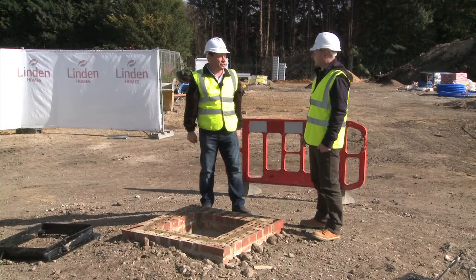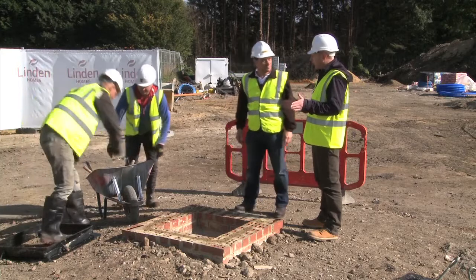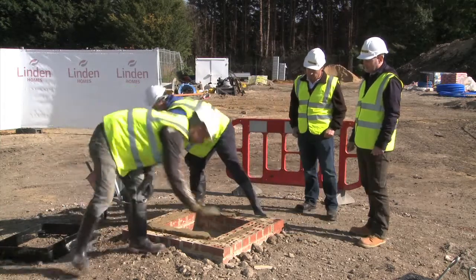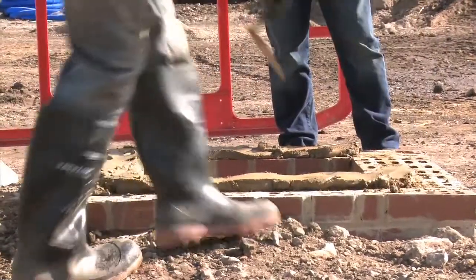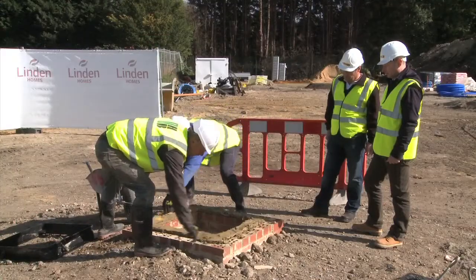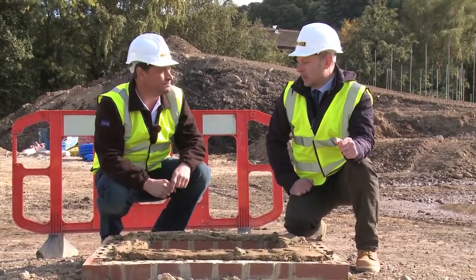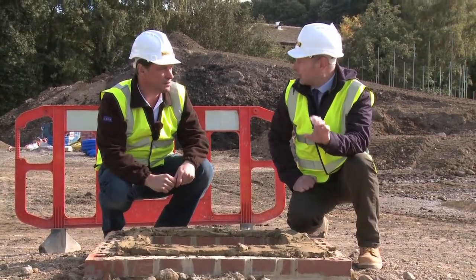So Paul, how do we begin the installation? We have Steve and Dan here who have prepared a high strength bedding mortar and are just about to bed the frame. So is the depth of the bedding mortar critical? Well Tony, the minimum depth of the bed to go below the frame is 10mm and the maximum is 40mm.